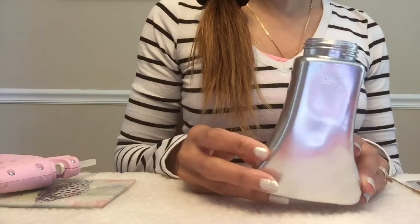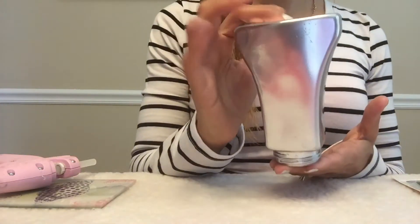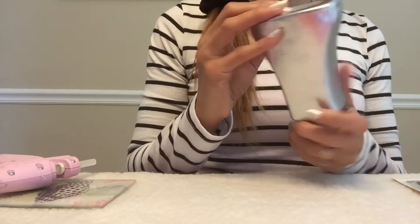The first thing I did was spray paint this with silver spray paint. I just stuck it upside down like this in my backyard and spray painted the whole thing.